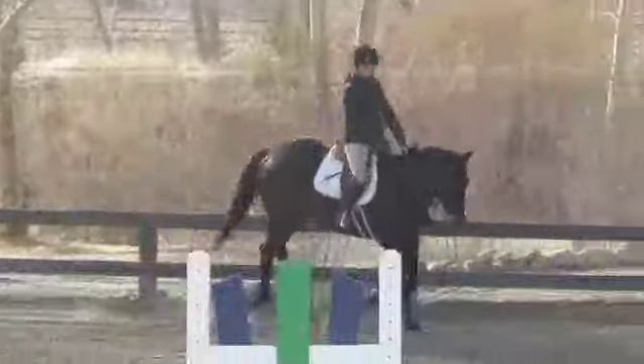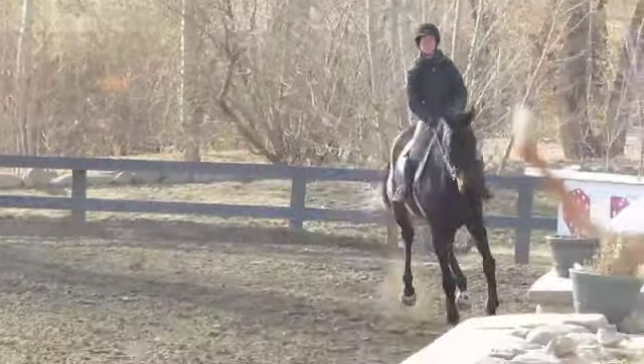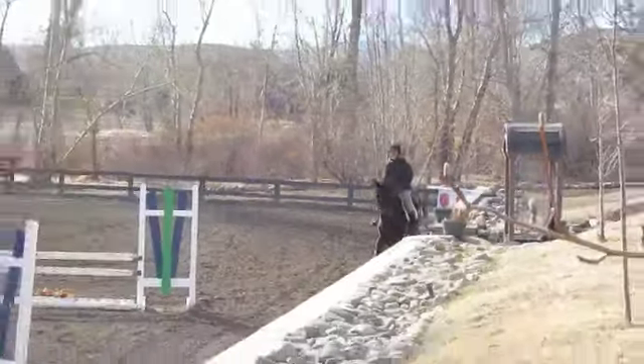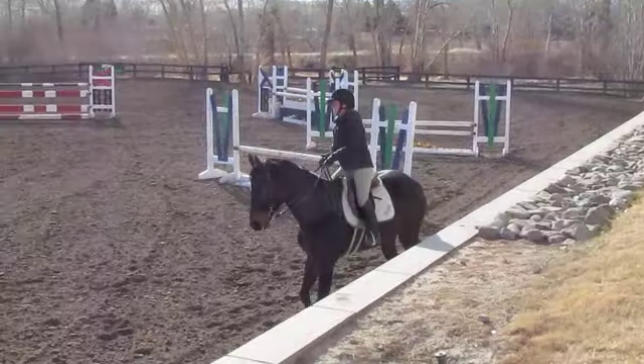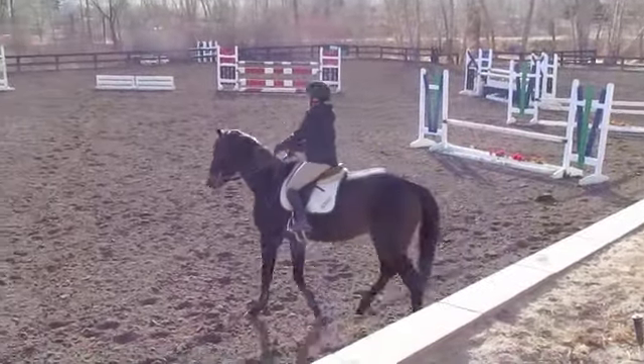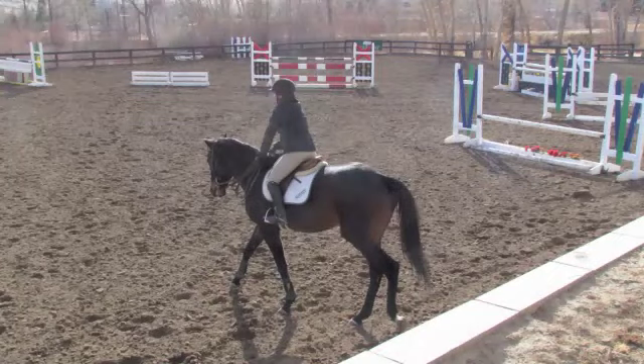Awesome. Yeah, that was a lot of fun. Of course you jump, huh? Yeah. And you know, not only can he jump, he's great.